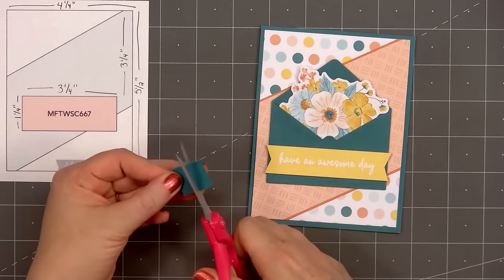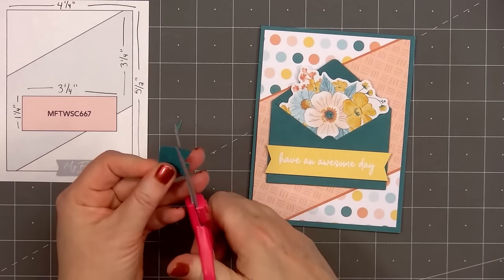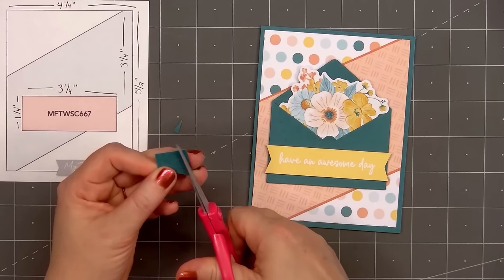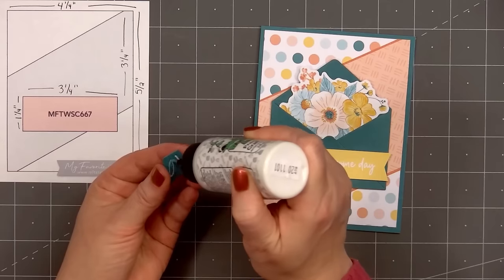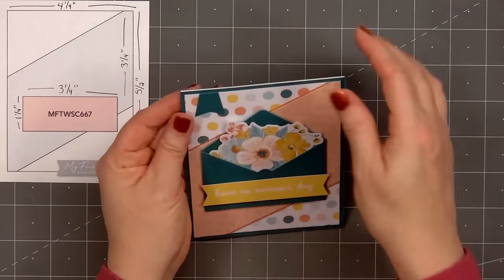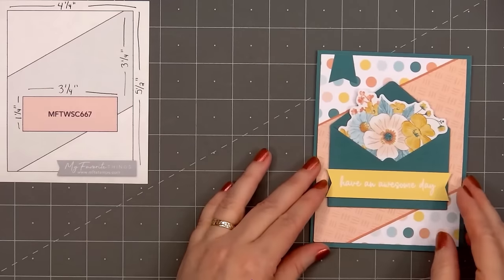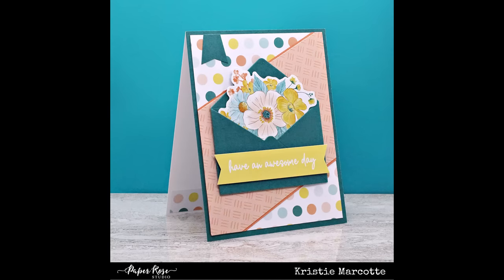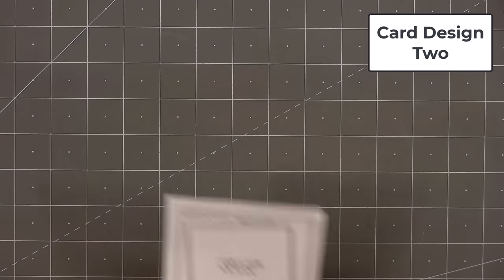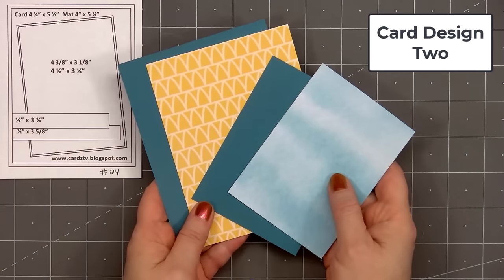Using a scrap piece of the dark teal cardstock, I'm cutting a small banner to put in the upper left-hand corner. I first cut a fishtail on the bottom, cut the right side in slightly at an angle, did the same thing on the other side, and I'll adhere it in place with some glue. So there is my finished card, and I did make two using this design. The other card is basically the same — I just used a different sentiment cut-apart.